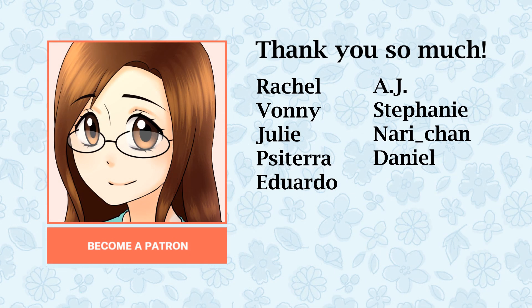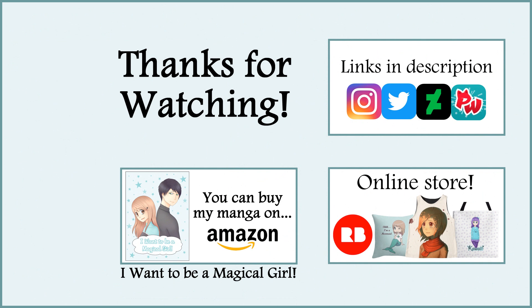Before I end this video, I want to say thank you so much to my patrons including Rachel, Vani, Julie, Pizzaterra, Eduardo, AJ, Stephanie, Nari-chan, and Daniel. Thank you so much for being a patron and for your support. Thank you all so much for watching this video — I hope you enjoyed it and I'll see you all next week in my next video. Bye!